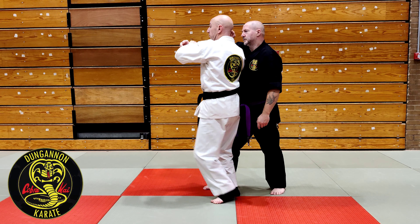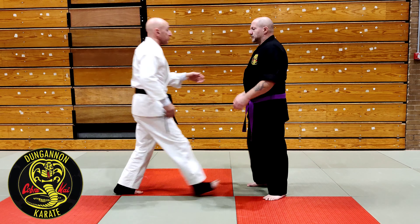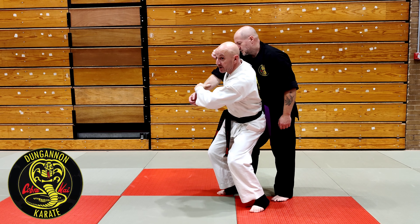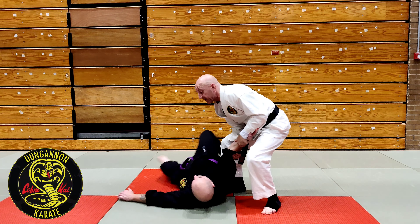Now I'm just going to step in for the shoulder throw. This movement here is a jump. Once I have this, I step in, lower my center of gravity, and get behind him. What we're interested in is the shoulder lock at the end.